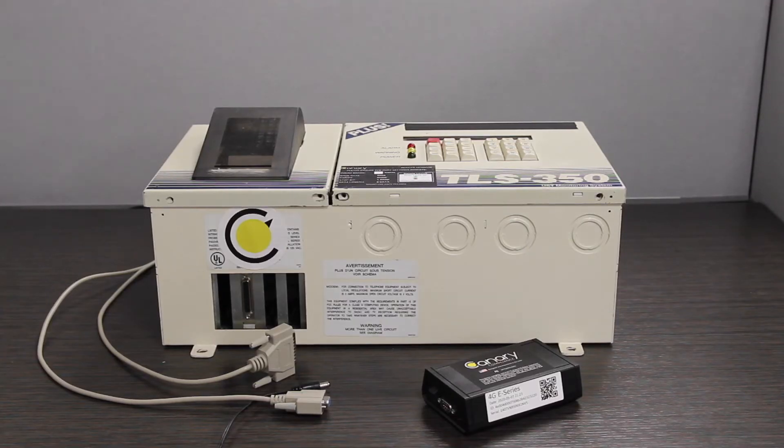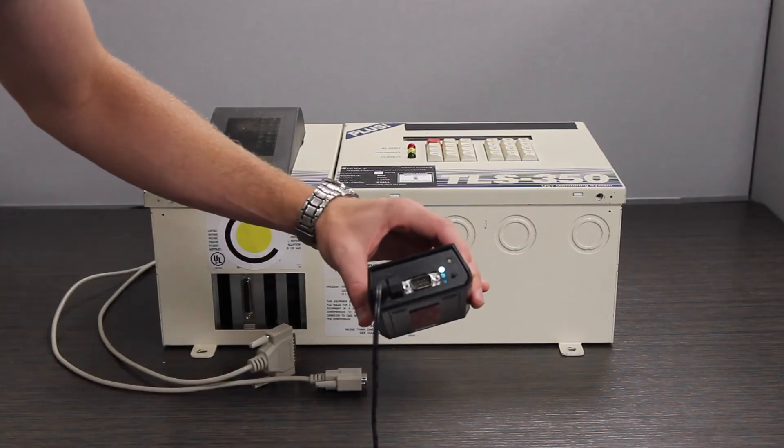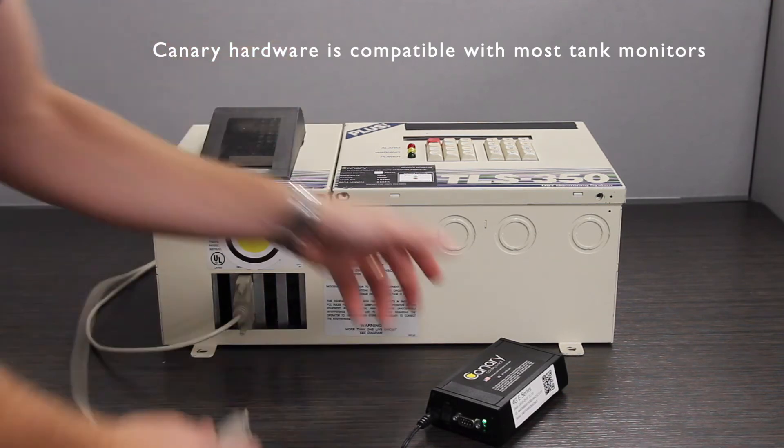Don't worry though, the installation process remains as easy as ever. Simply plug the Canary into power, turn it on, let it sync with the nearest cell tower, then attach it to the RS-232 serial card we provide.